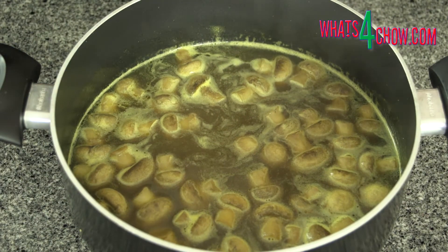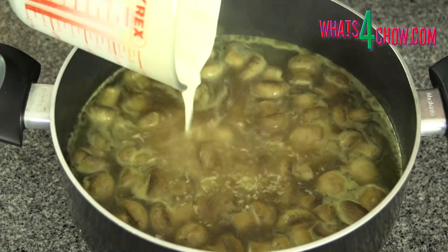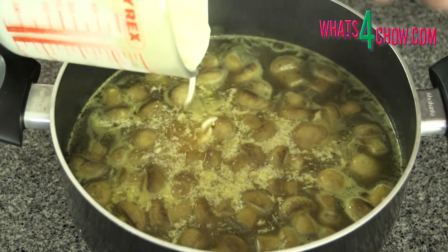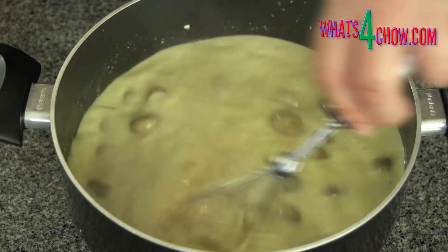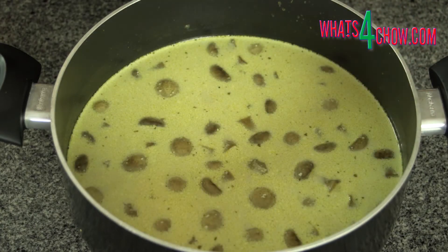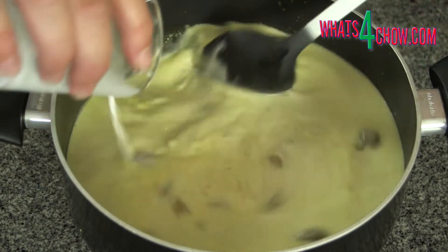Remove the pot from the heat, add the sherry and cultured sour cream and stir this in thoroughly. Dissolve the tapioca flour in a little water and stir this into the soup.